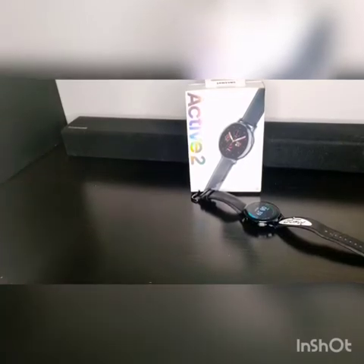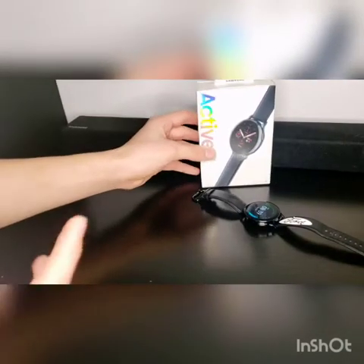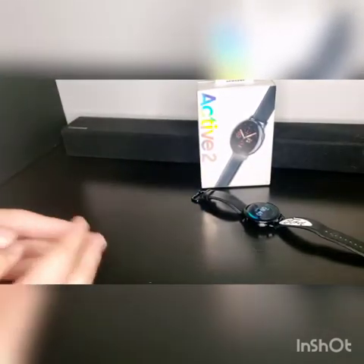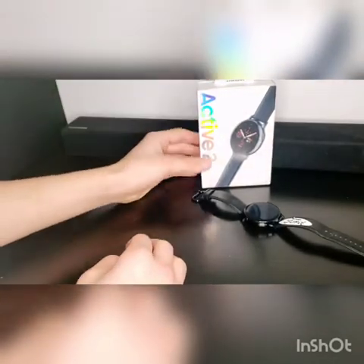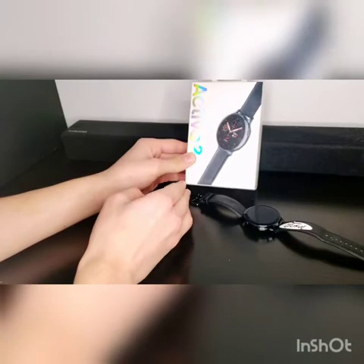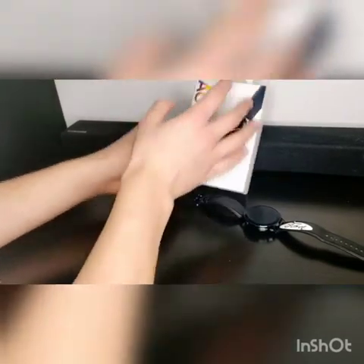Hello everybody, my name is Dane Prime and today I'm going to be doing a review on the Samsung Galaxy Active Watch 2. This is the stainless steel 44mm LTE Active 2, made by Samsung.